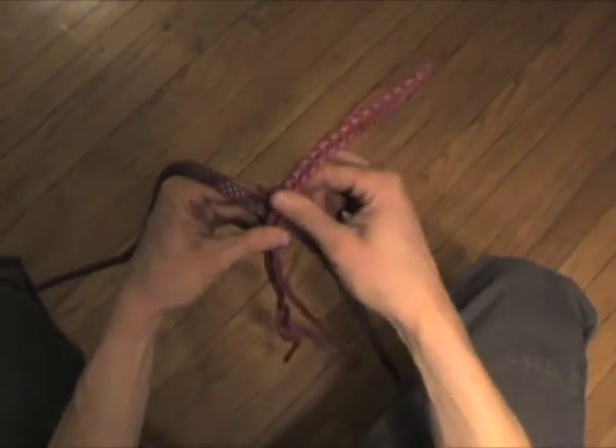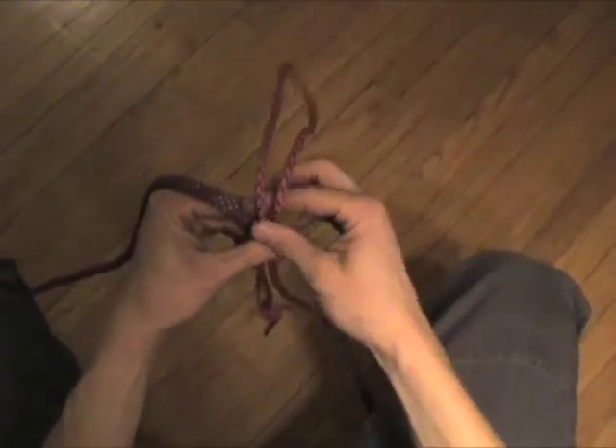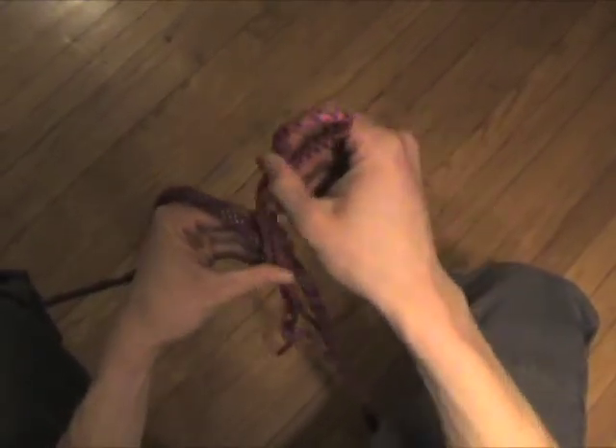Tying a Klemheist. A Klemheist is a friction hitch that will allow you to ascend a rope, and it also has rescue features.